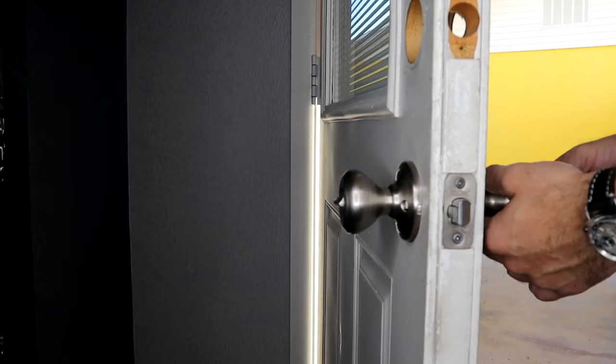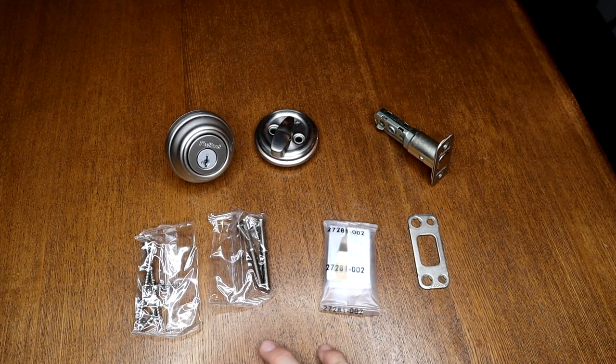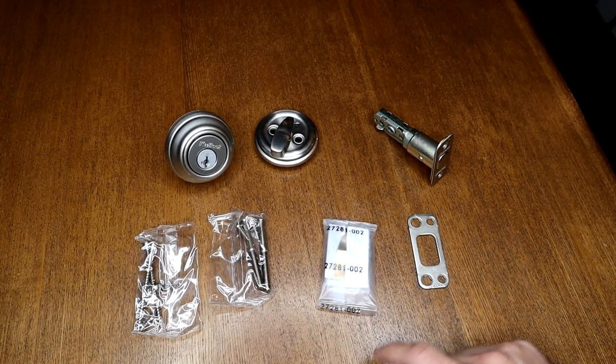Now we're going to go ahead and do our deadbolt. It's going to be very similar to our doorknob install. We have our latch, our two sides of our deadbolt, all of our screws and bolts, and our little smart key feature which we're going to use later to reset this lock. And then we have our door strike if we need it.